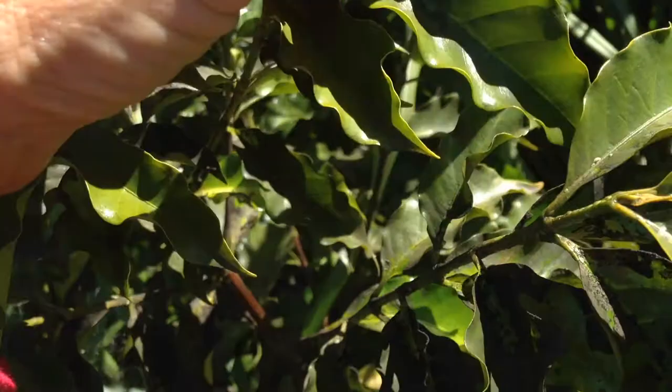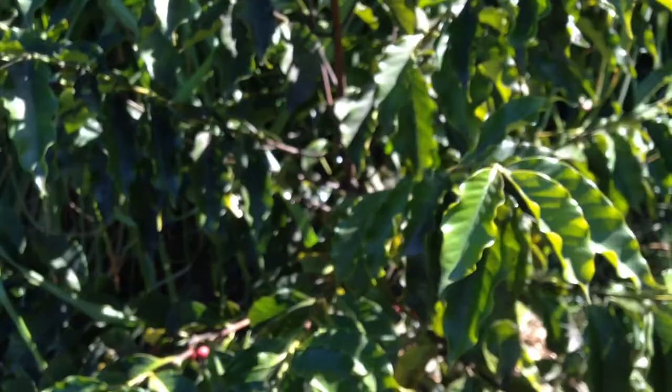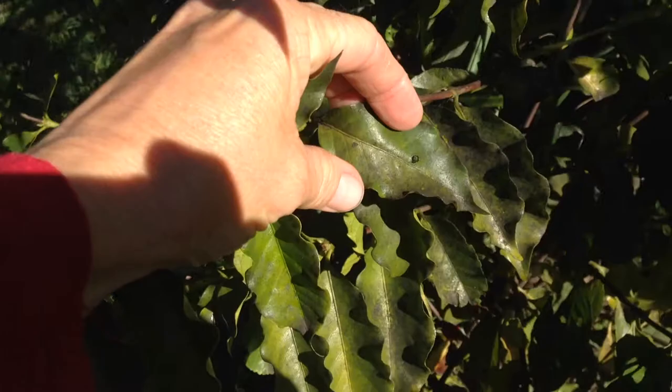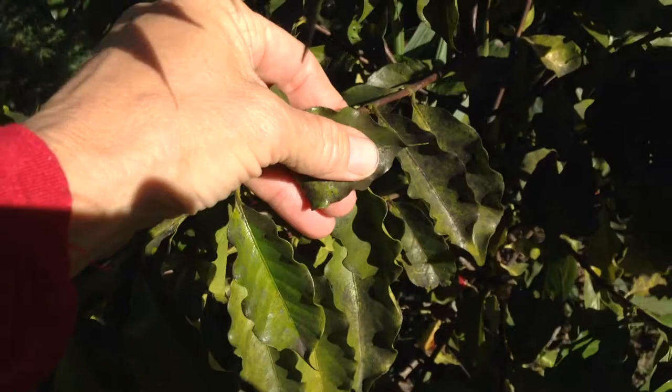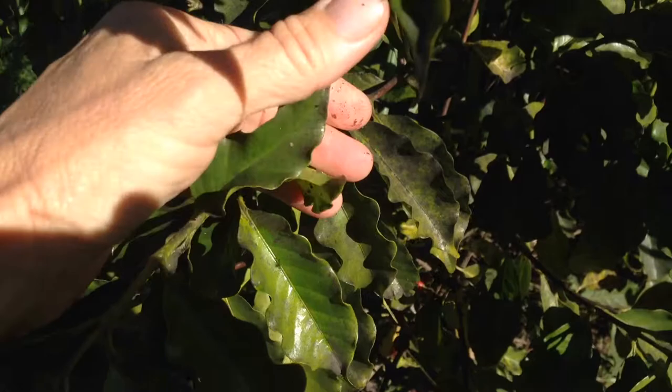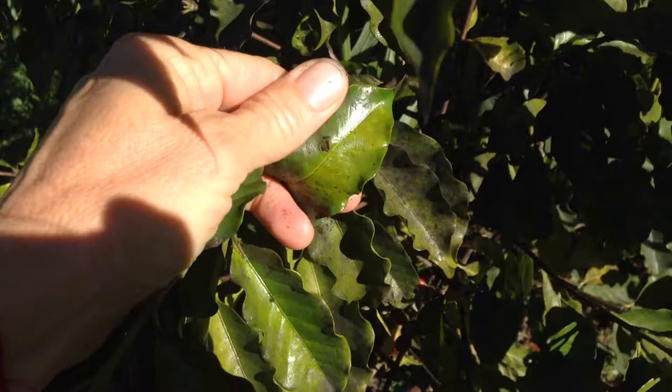In my opinion, this scale problem has escalated rather than diminished. Black sooty mould on the leaves can stop the photosynthesis process — it can stop the sunlight from hitting the leaves — and we can see we can scratch it off fairly easily, so that's not a major issue. But what causes the black sooty mould is the excretions: it's a sweet honeydew excreted from sap sucking insects, and mould then grows on that excretion causing black sooty mould.